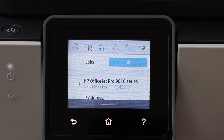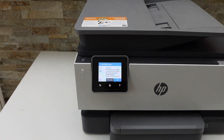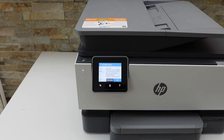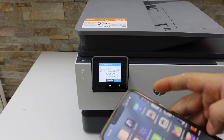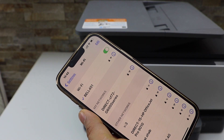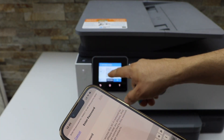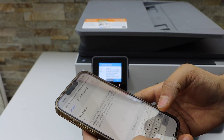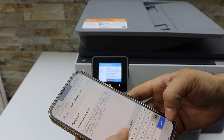Now you can go back. Next is to add this printer to a device for printing and scanning — for example, using a smartphone. Go to the Wi-Fi settings of your iPhone. In the Wi-Fi settings it will display the HP OfficeJet Pro 9010 printer. Select it, enter the password as displayed on the printer screen, and click the Join button.